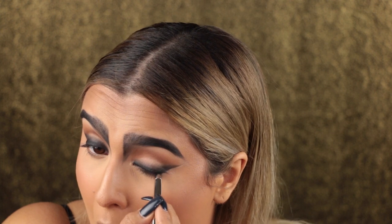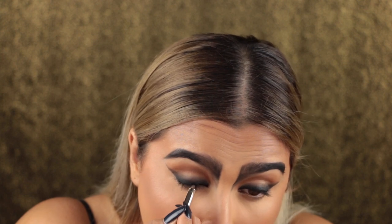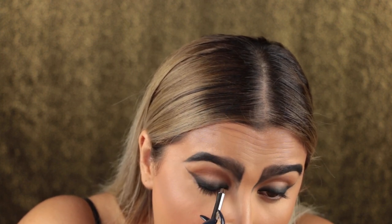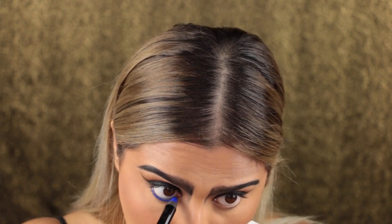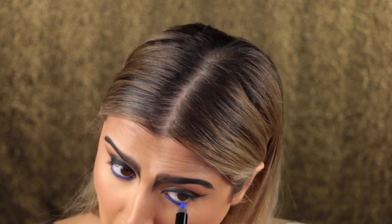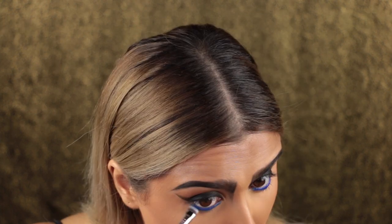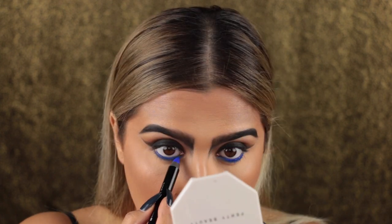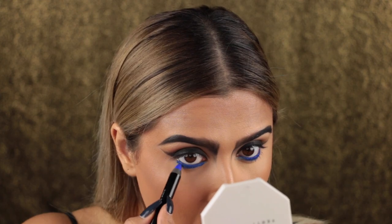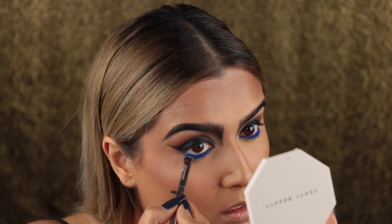Going back in with the Marc Jacobs eyeliner and lining right near my lash line so it's super dark there — this look can be as intense as possible. Then I'm going in with the Sephora cream eyeshadow crayon in shade My Boyfriend's Jeans and lining my waterline with this. This stuff is insane — so pigmented, such a beautiful color, and really long wearing. Then I'm taking an It Cosmetics smudger brush, smudging that line out, and taking the eyeshadow underneath my lash line to start smoking my lower lash line out with that blue shade.